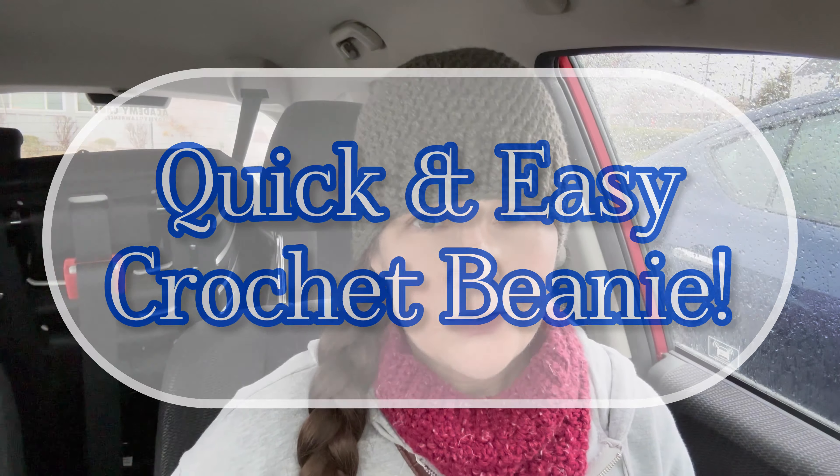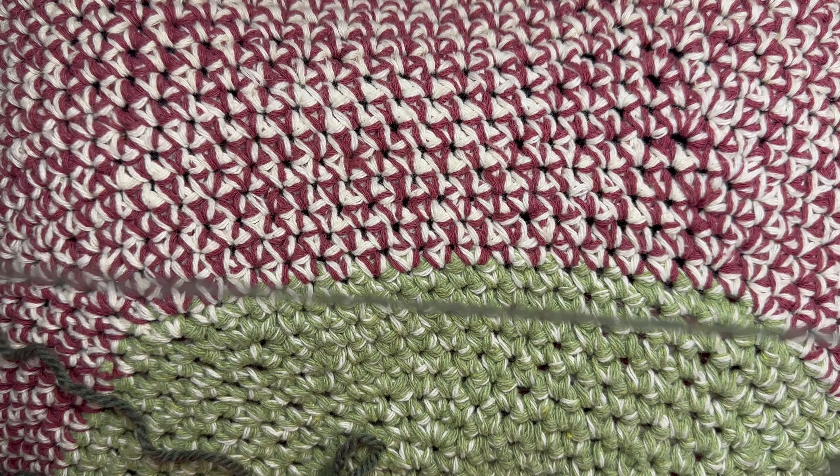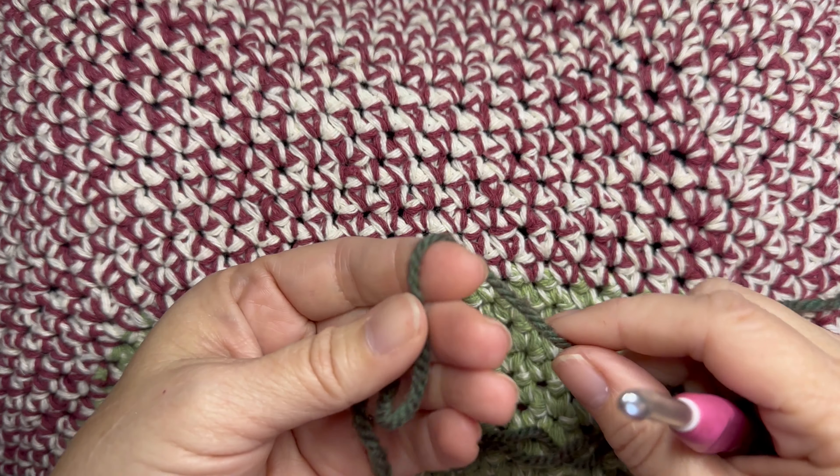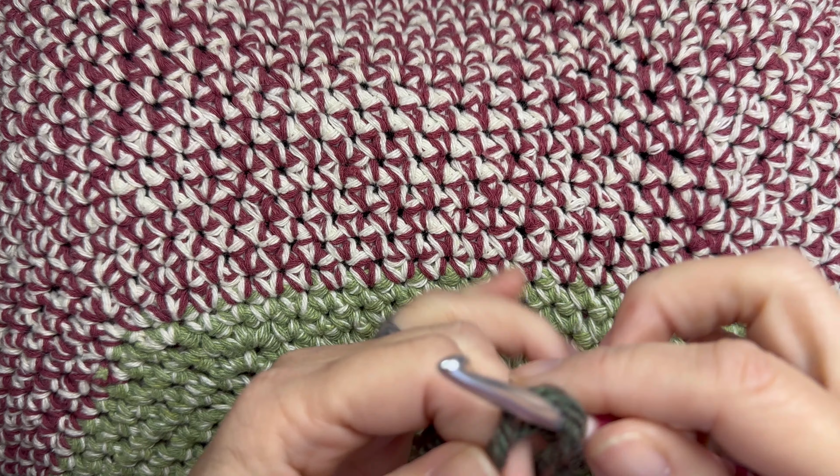If you're a huge fan of crochet tutorials and quick Christmas gifts, please click that like button. All right, let's go. The yarn I'm using for this project is a five weight yarn, and the hook I am using is a six millimeter.